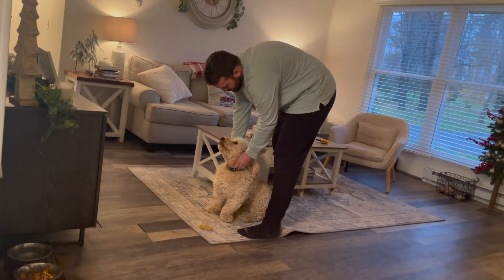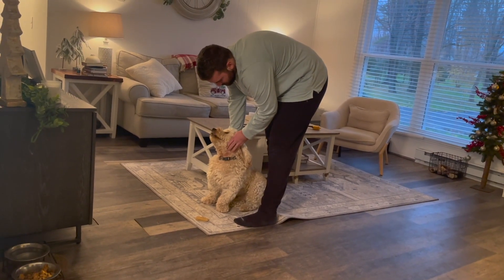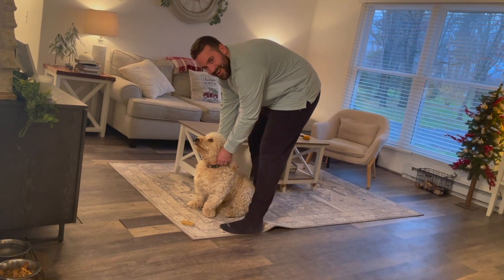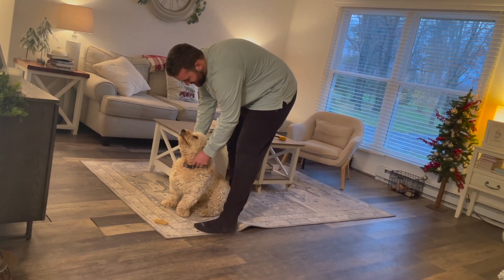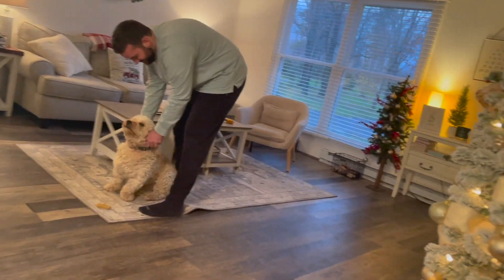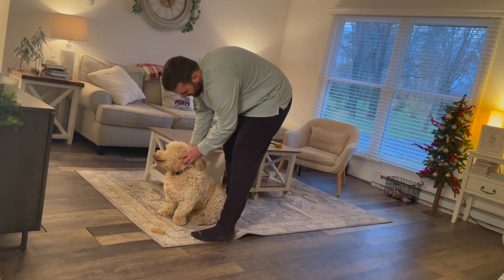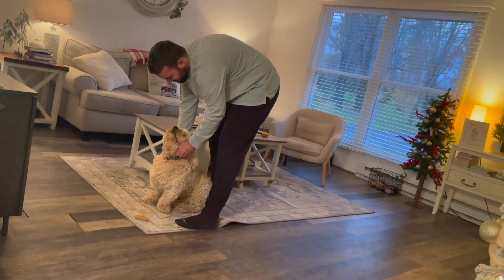Dasher, Dancer, Prancer, Vixen, Comet, Cupid, Donner, Blitzen... but do you recall the most famous reindeer of all? Oh, I love that.